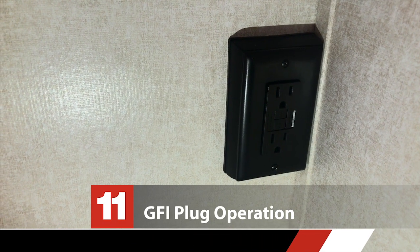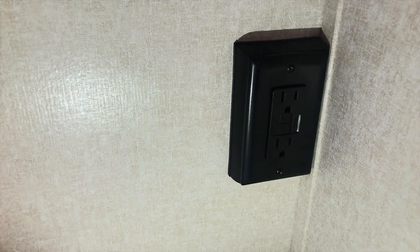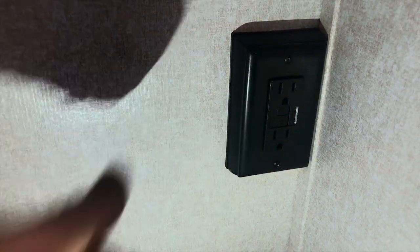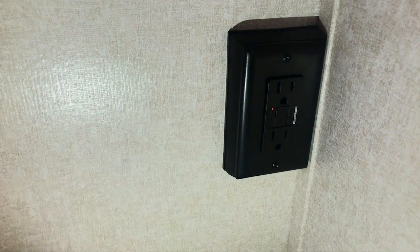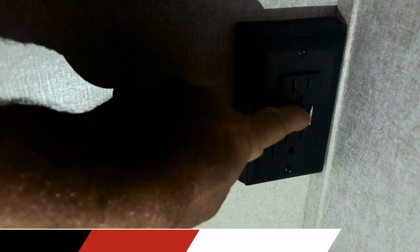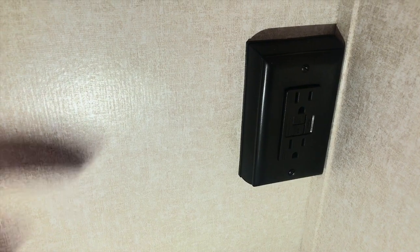This is your GFI breaker. In this trailer it's located in the bathroom, which is common. GFI stands for ground fault interrupter. If you have a wet receptacle and try to plug something in, rather than you getting zapped, this is going to blow by doing that. When you see that little red light on, that means there's no power in any of the receptacles at the moment. To reset it, just hit the reset button — and now there's power again. So if you have no power in your 120-volt receptacles, check this first.